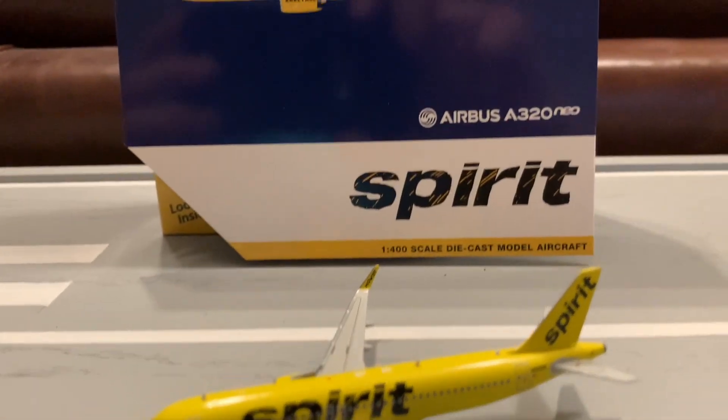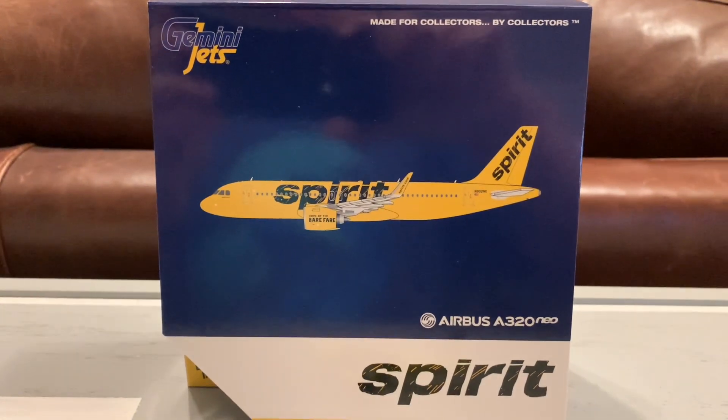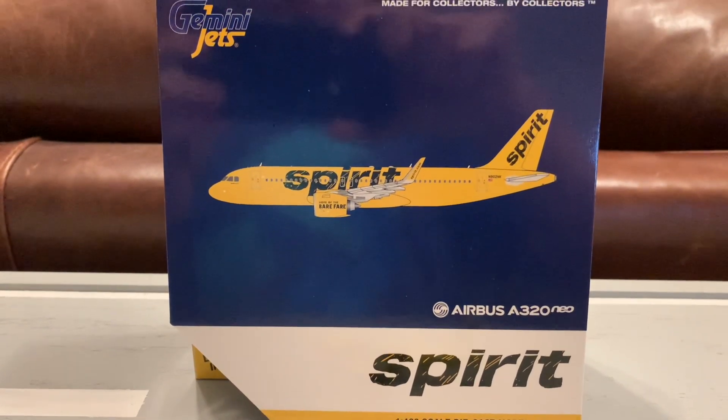Hi everyone! I am JTPallet and today I will be making a normal airplane review. This time I will be reviewing the Gemini Jets Spirit Airlines A320neo on the 1:400 scale.